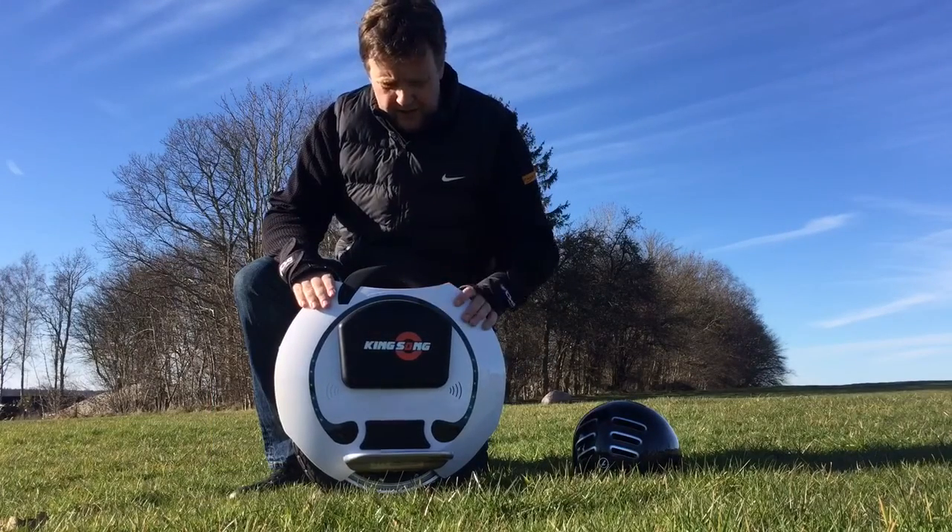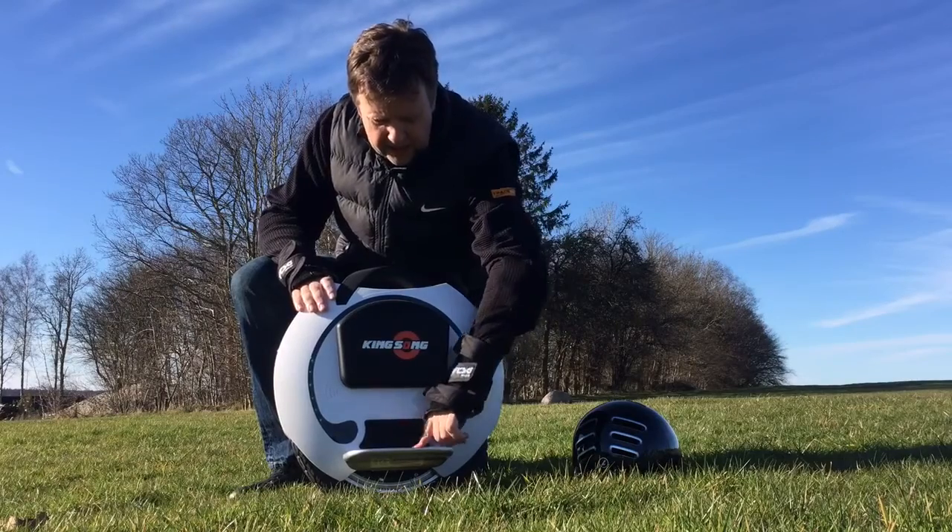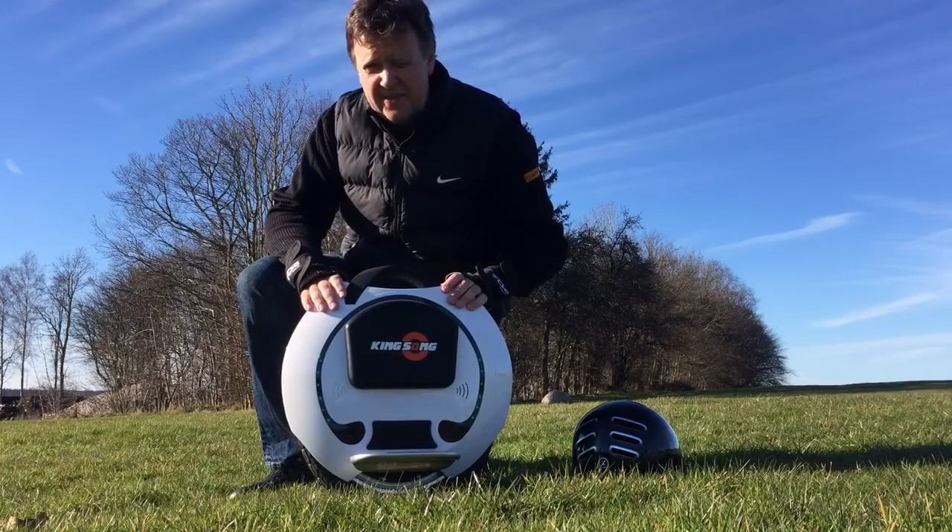In general I have a very good impression of this unit. I think it's really really nice and they've done a great job.